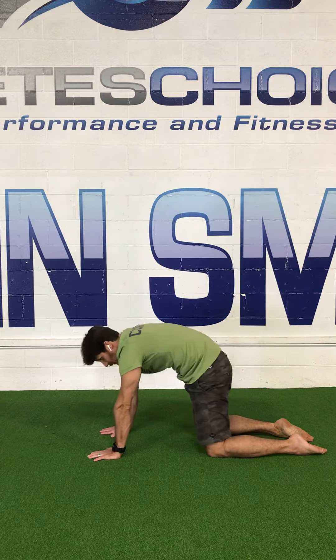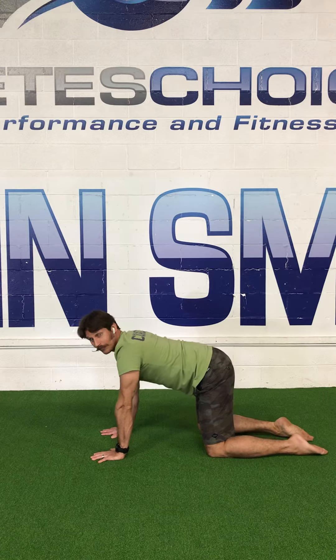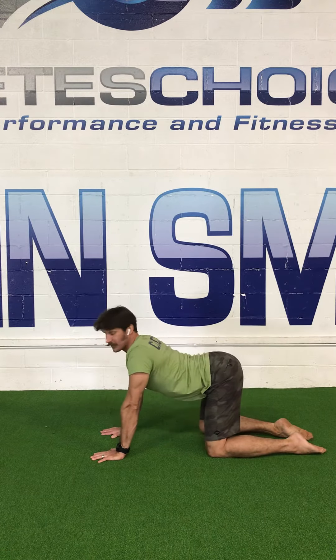From here, we're going to think about the three positions your hips can be in. They can be tilted too far forward, tucked too far this way, or neutral. So these are our three positions.